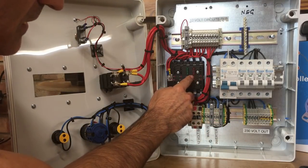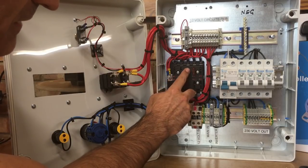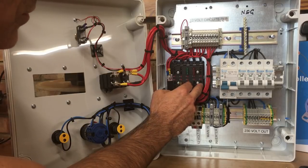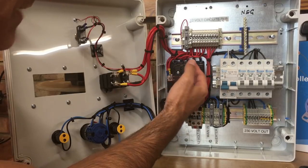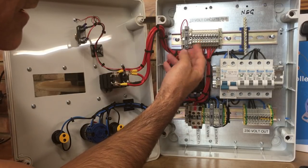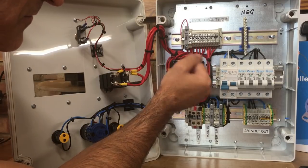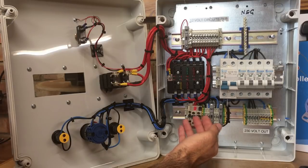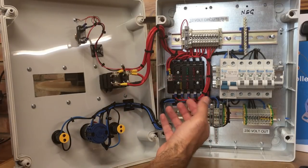Each of these outgoing DC circuits can have a different size fuse, and these blade fuses will simply be sized depending on what load I have connected to those outgoing terminals.